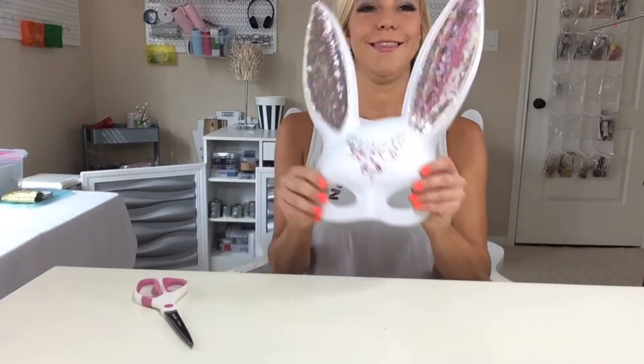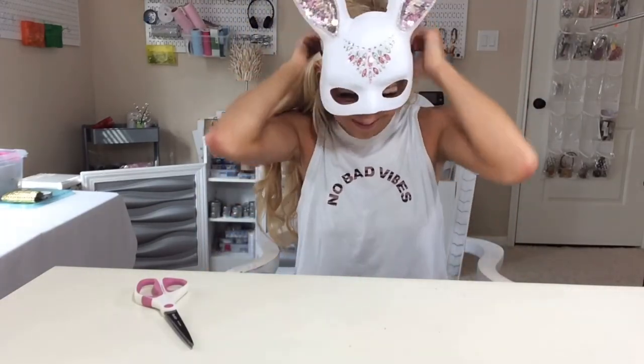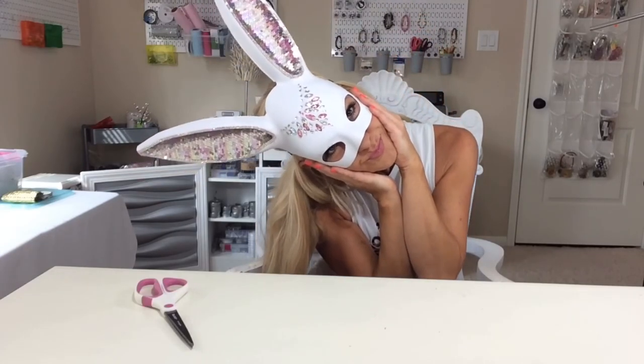This is your final completed rabbit mask. I hope you love it. That's so fun!